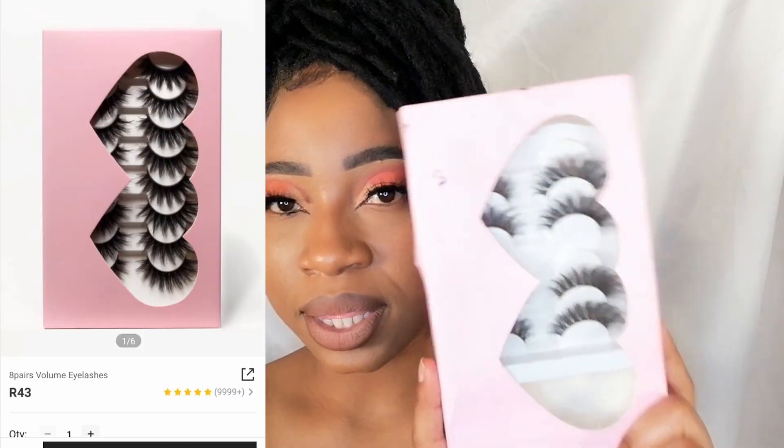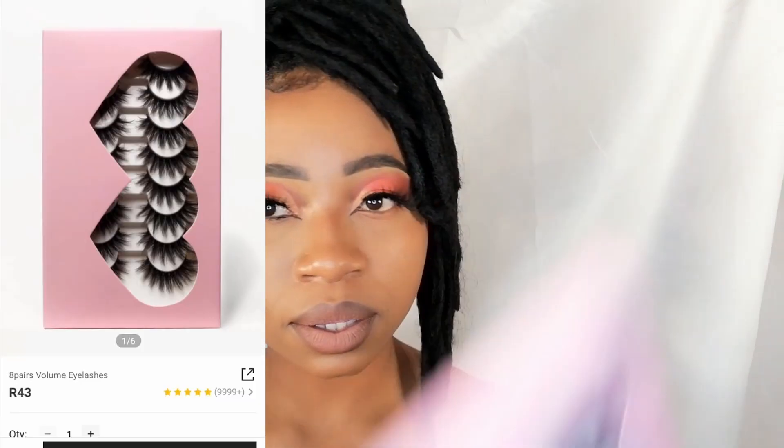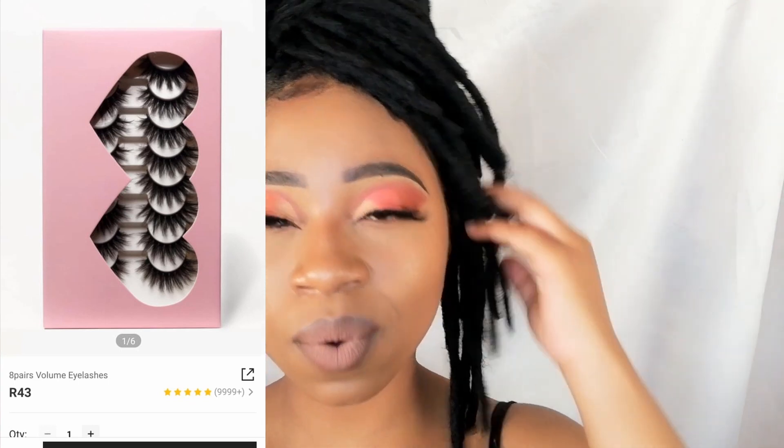The second item is these lashes. They come in a pack of eight and it's the eyelashes that I'm wearing right now. My thing is they don't really give out that volume that I want. If you can see from the pack, it looks like those crossed eyelashes, but when you put them on it's not giving the same vibe. They're still good — they're not too much. So if you're a person who doesn't like too much when it comes to eyelashes, you can get them.